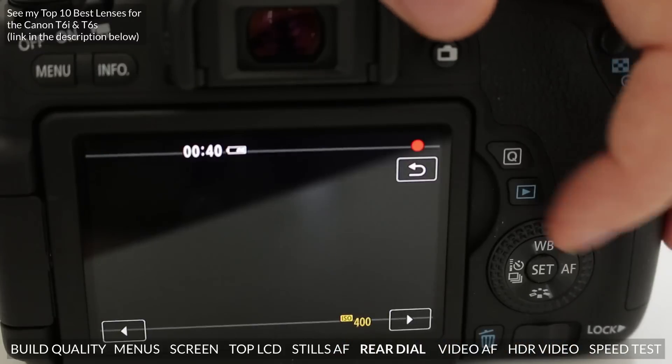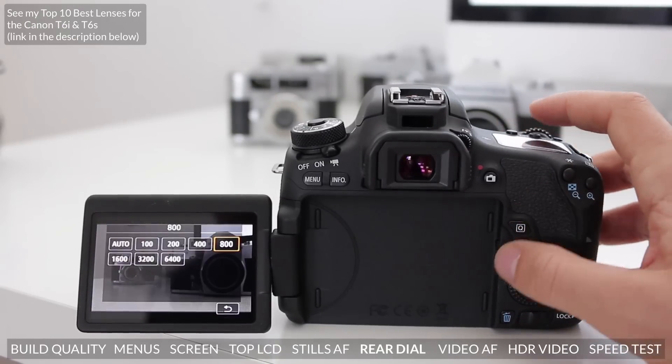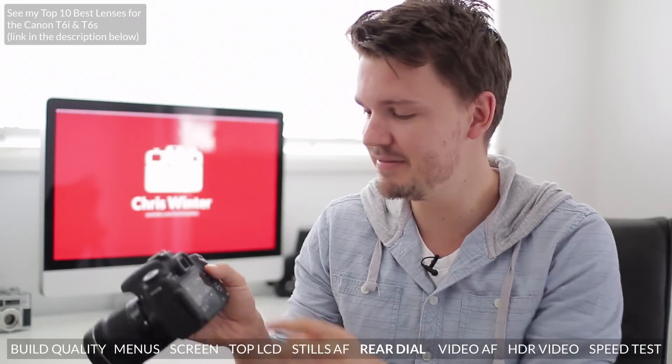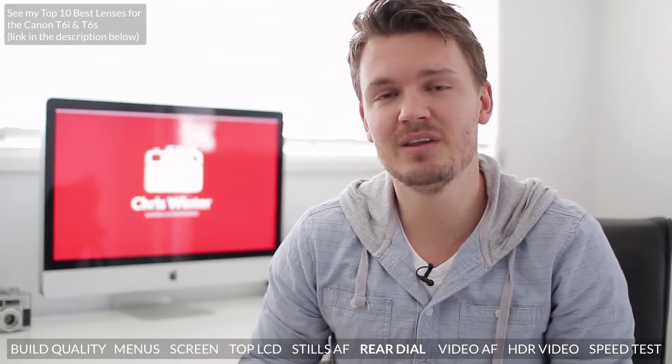Another feature that's trickled down from the Pro line of cameras is this new rear dial on the back of the camera right here. This is the first time it's been seen in a Rebel camera, and it allows for pretty speedy changes of your settings on the fly. To be totally honest, I've never really been a big fan of these kind of control dials because I've always found them a little bit clunky and a little bit slow to move back and forth, but I'm sure there are some people out there who like them, and it's nice to have that feature.